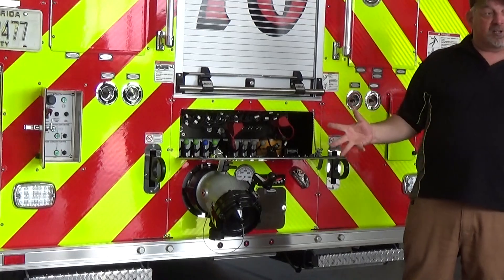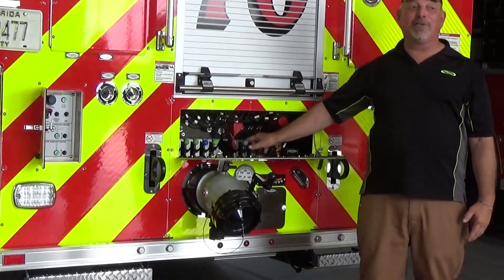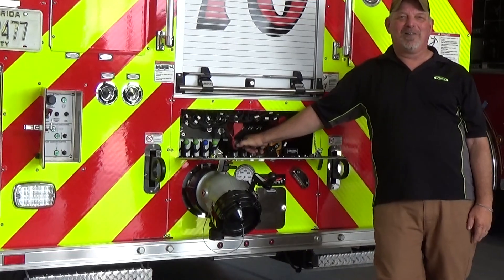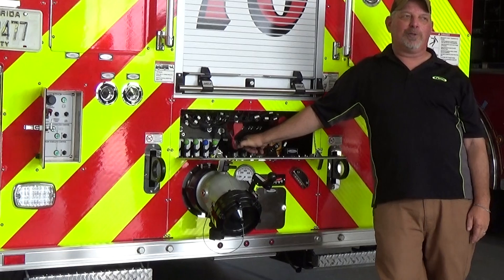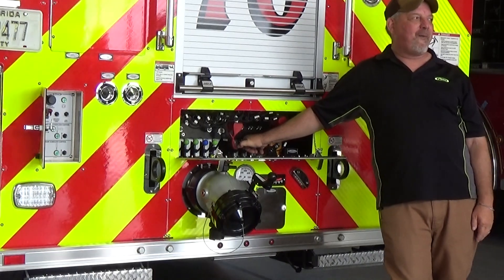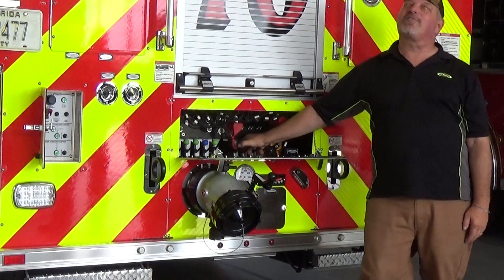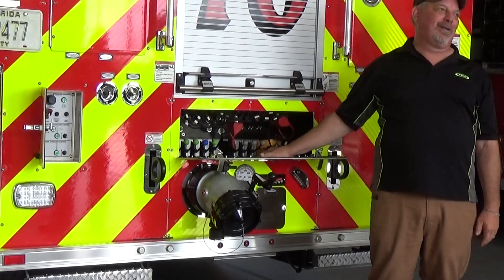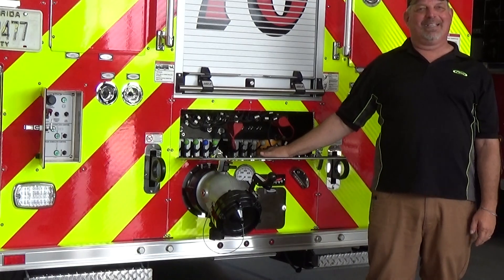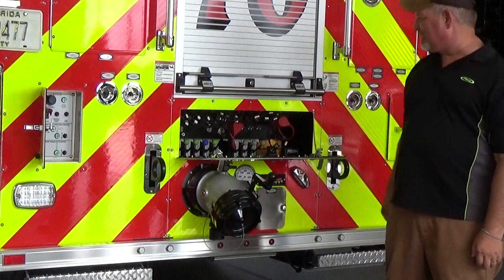To make it worse, these are all your stabilizer controls and these are your aerial controls. They give you the running of the aerial down here where you can't see anything. They do require somebody to be up on top holding a switch to make this work, but still — not the best design in the world.